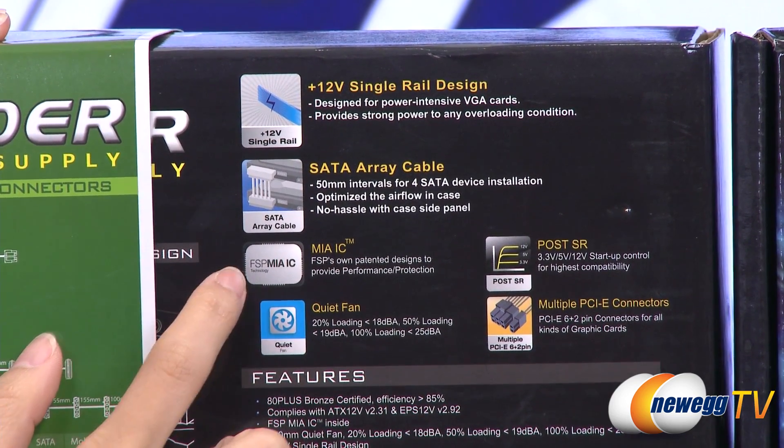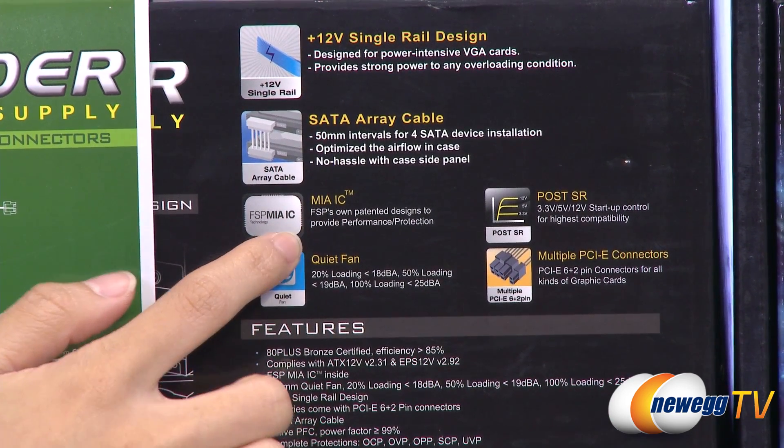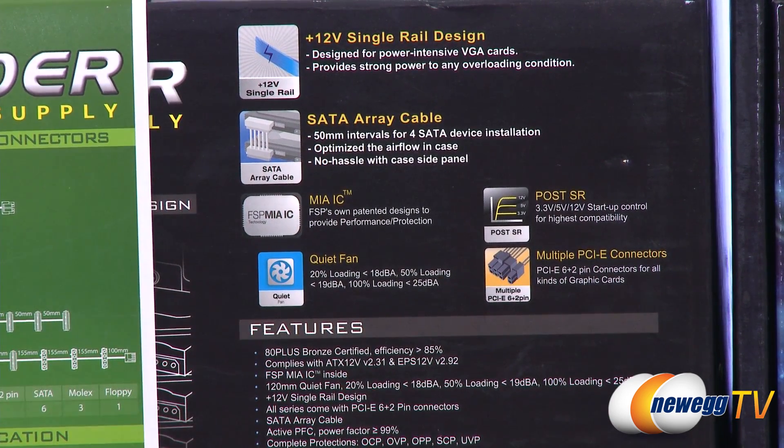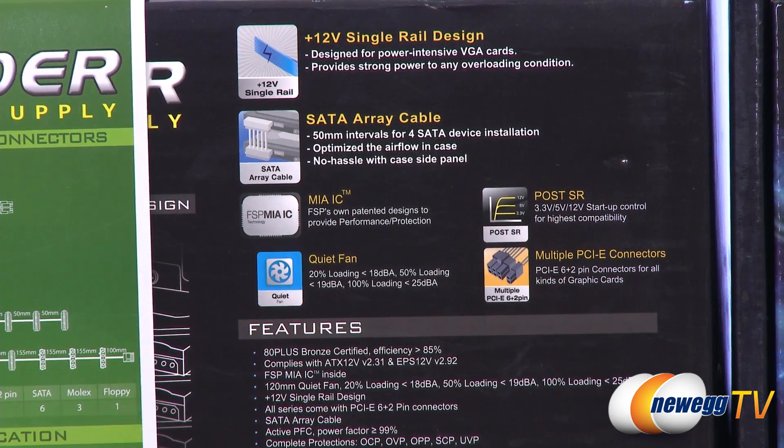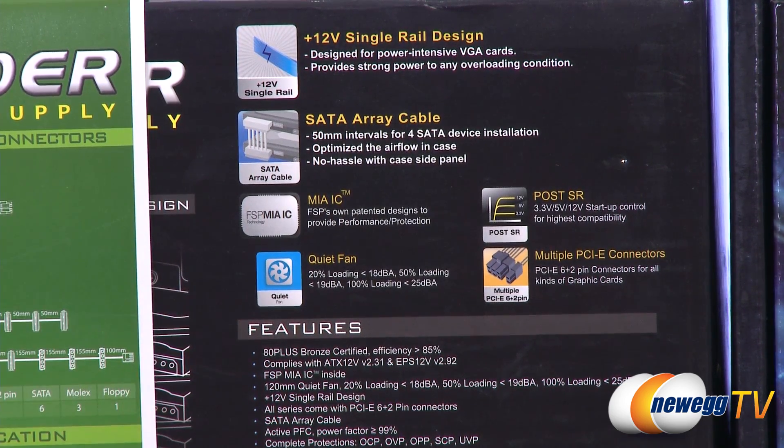It also comes with FSP MIAIC, which stands for Multiple Intelligence Ability Chipset. Basically what it does is give you better efficiency, over-voltage protection, as well as energy savings.